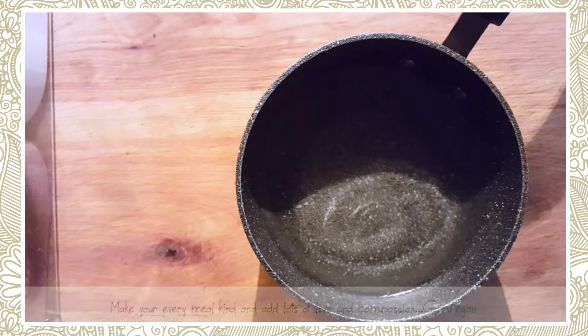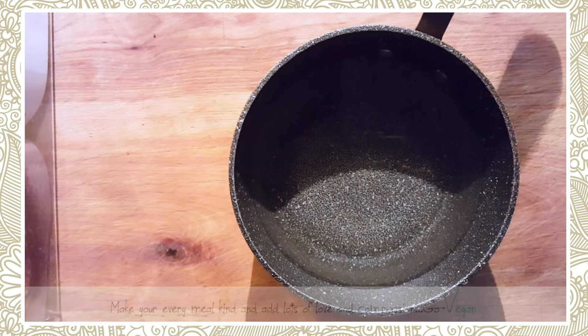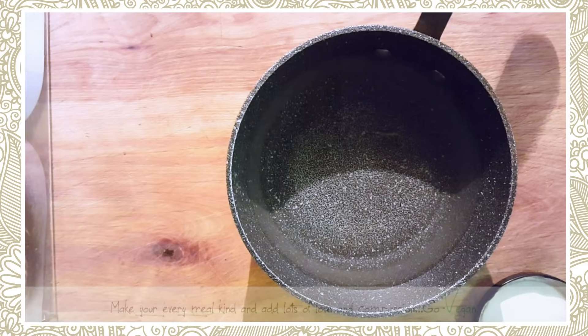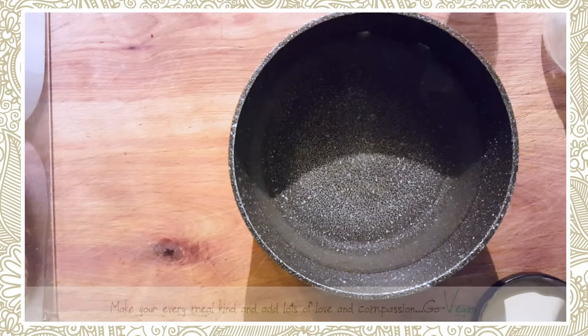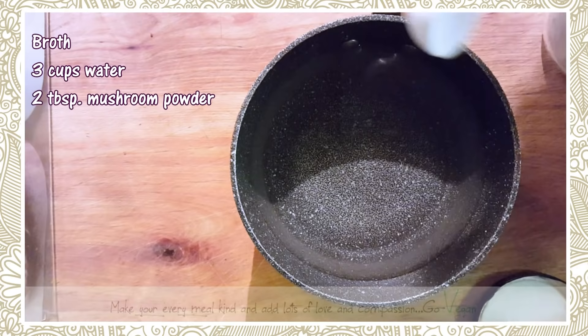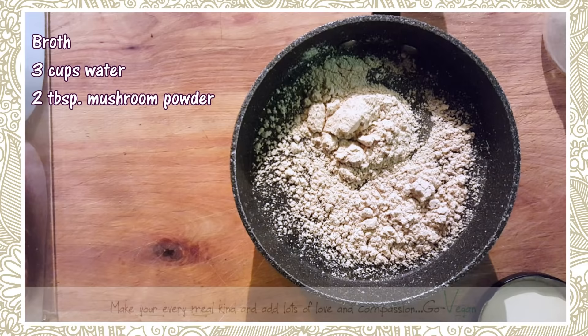Good morning everyone. Today I'm going to show you how to make a breakfast sausage. Because we're vegan, we don't use any beef or chicken, so we're going to make a mushroom broth. I have some mushroom powder — I'm going to put two tablespoons of mushroom powder into three cups of water.